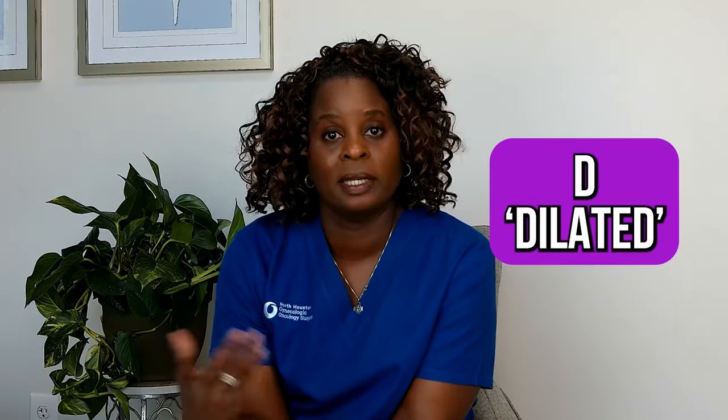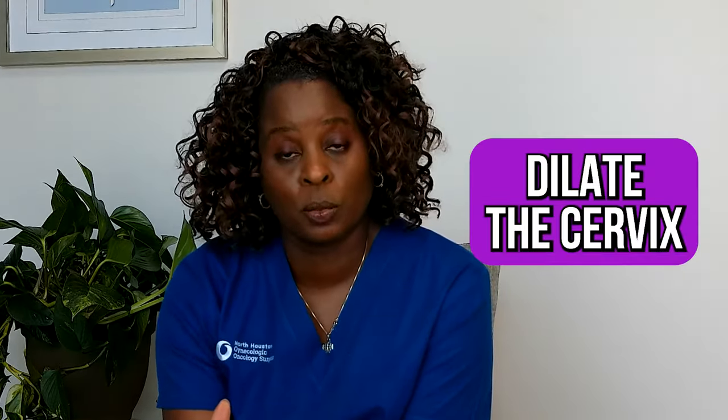The D is for dilate — your doctor will dilate the cervix a little bit more. To get the hysteroscope in, we do have to dilate a small amount to be able to get the instrument in. The instruments come in various sizes — some are very small, some a little bit larger, depending on the reason for the hysteroscopy.